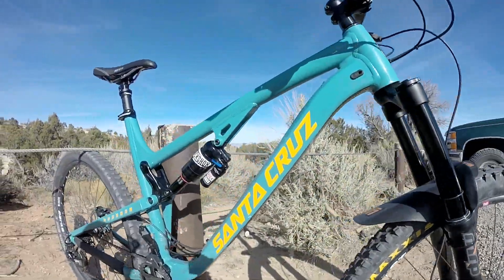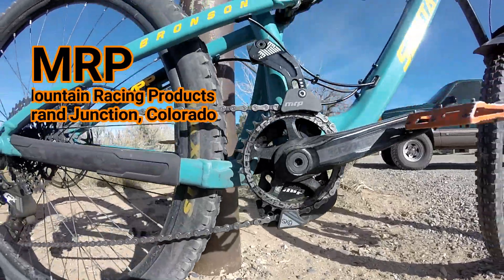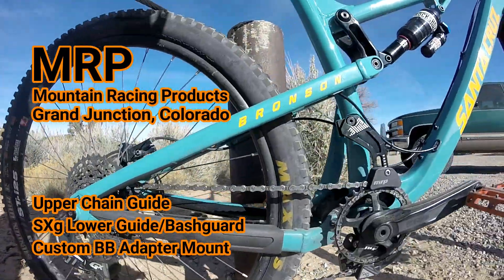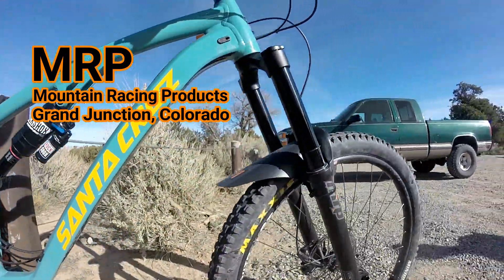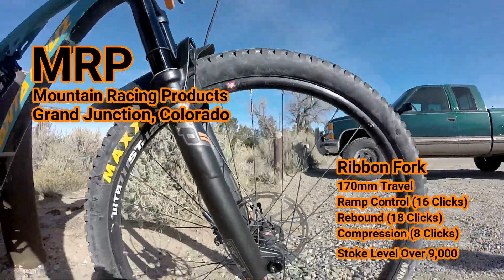What's up everybody? Thank you for joining me today. I'm really excited. I got some new MRP goodies on the bike like that chain guide bash guard right there. What I'm really excited about though is the MRP Ribbon fork on the front of this bike right now.